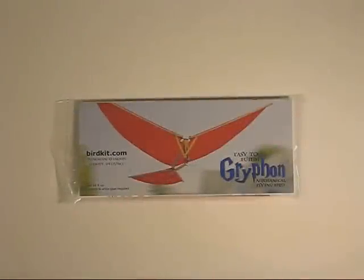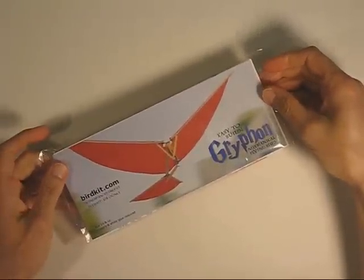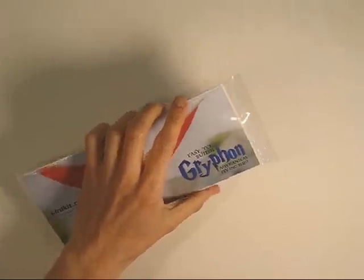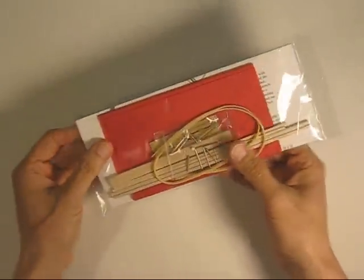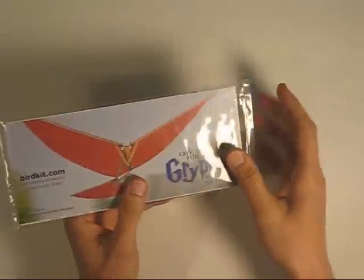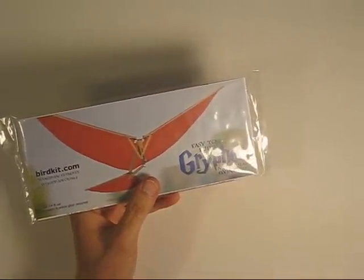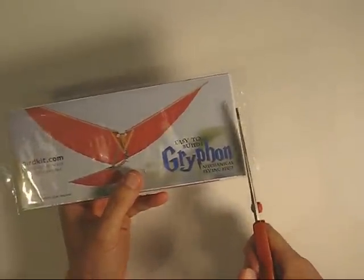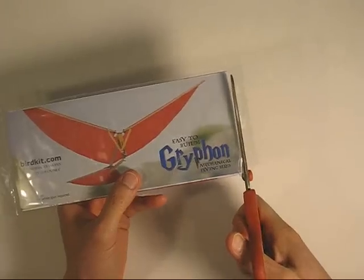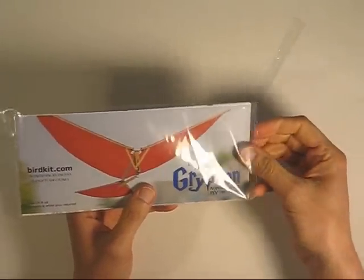Hi, I'm Nathan Chronister, and I'm going to show you how to build the Griffin Ornithopter Kit from birdkit.com. The kit is made of mostly balsa wood and it's very light. You'll see some other imitation kits that use bamboo and plastic — they're a bit heavier, and some of them don't even fly. I don't want you to have a bad experience your first time building an ornithopter, so let's get things started off right.